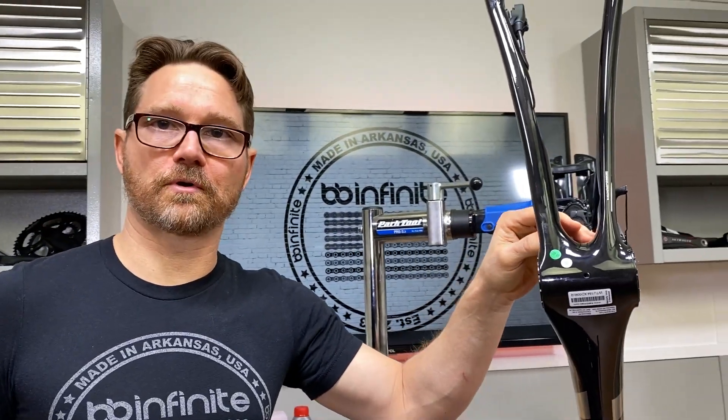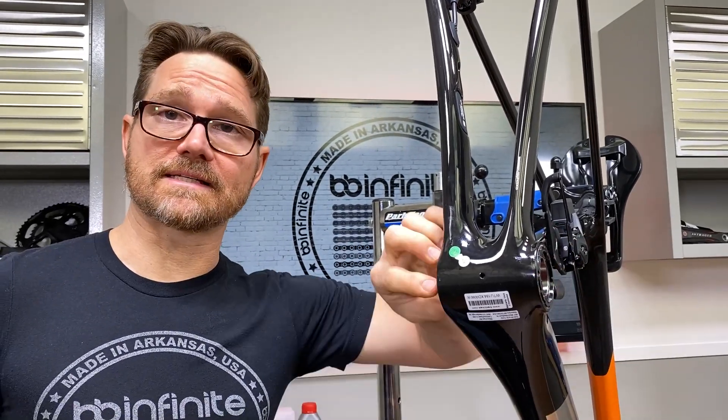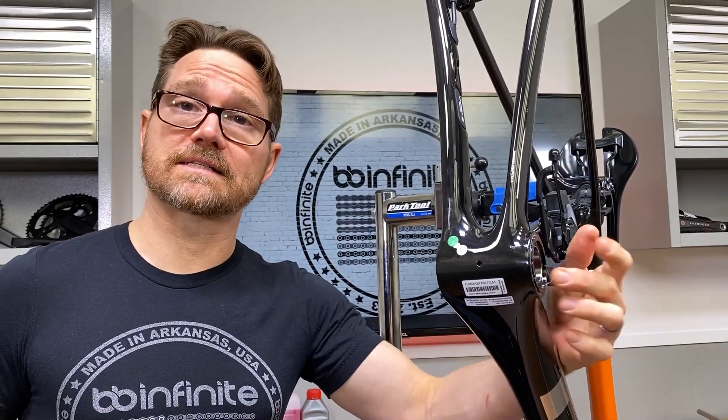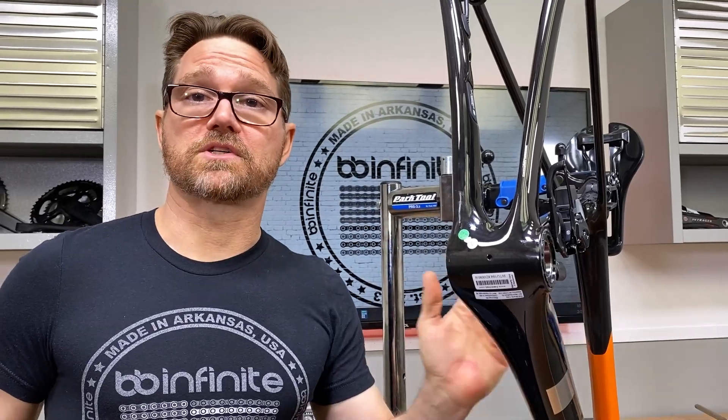That's it — 30 Newton meters, super easy. The beauty of this is it's left-hand thread on this side, right-hand on this side, so this is actually tightening as the other side is tightening. It's a beautiful system. This side does not have a torque spec — it just needs to be tightened until it's flat on the frame, then do the operation we just did. In the next video, we are going to show you the crank installation.